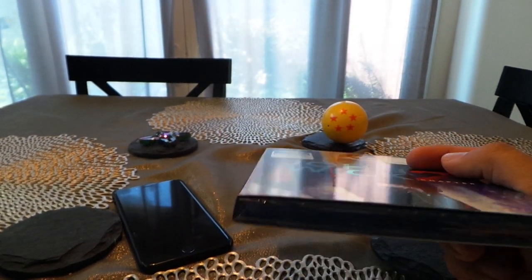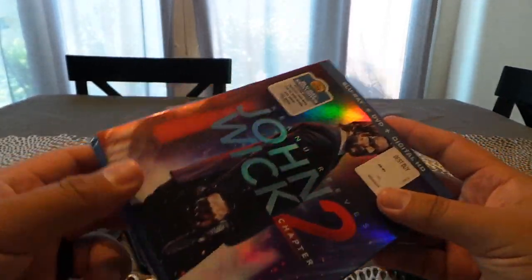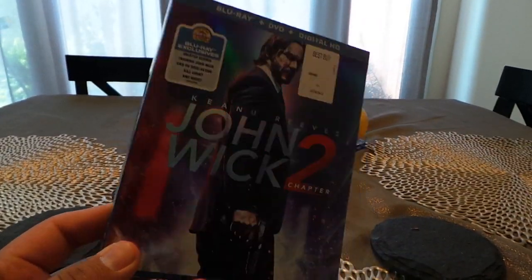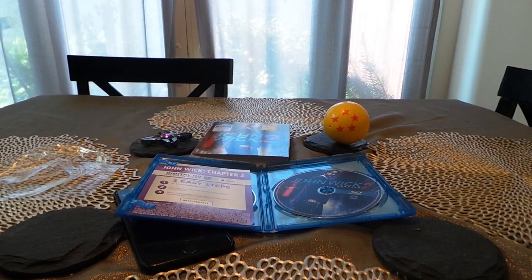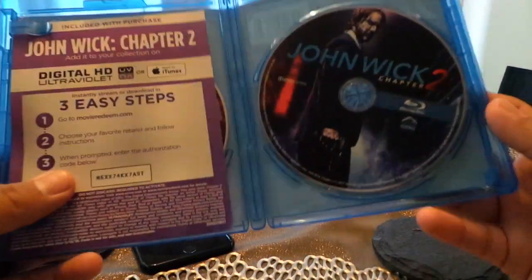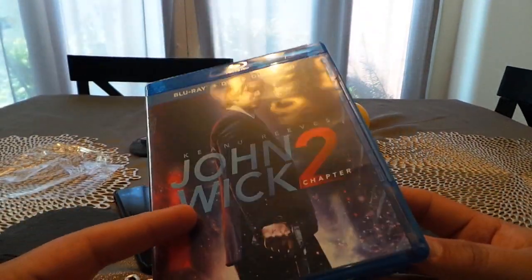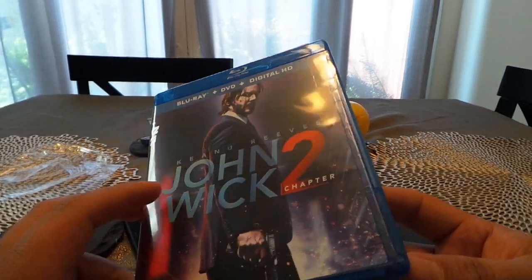I just bought this today — you can see it's still sealed — so I'm going to do this whole thing in real time to show you guys exactly how to do it. I went ahead and officially opened it. If you aren't familiar with John Wick, I highly recommend you watch Chapter 1. This — John Wick Chapter 2 — just came out today on Blu-ray, 4K, and DVD.